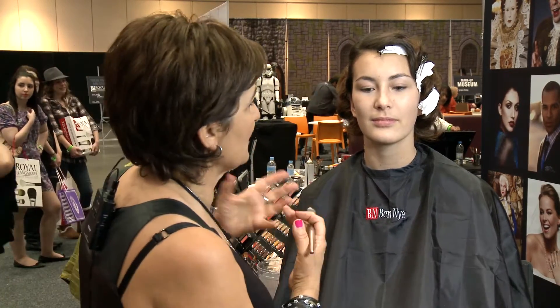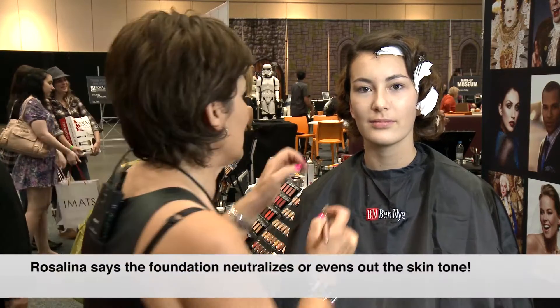I'm just applying a base that's going to be my foundation for the contouring, for the highlighting, and for the blush to go on. Just trying to neutralize the skin tone.